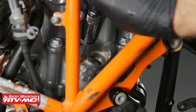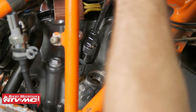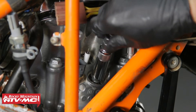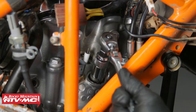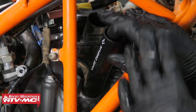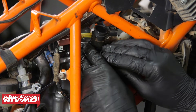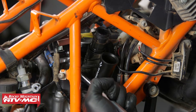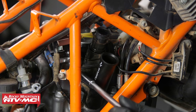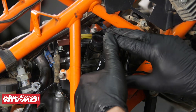Next we're going to install our spark plugs. The fatter one is going to go towards the inside and the skinnier one to the outside. Now we're going to install the coil holder. Before we press it in, I'm going to set that inner coil in place, then we can press it all down and tighten down both of those bolts. Then we'll do the same thing with the other coil.